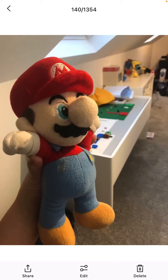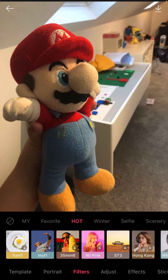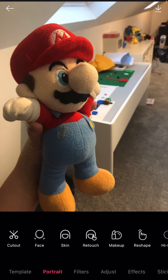What you're gonna want to do is click on the plushie that you want to use. I've got Mario here, so let's click edit. Then if you want to make your character look scared, you click portrait and then you click reshape.